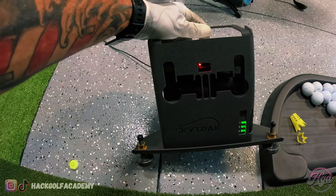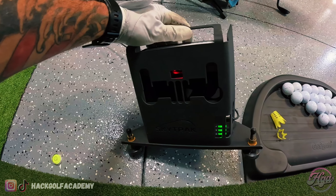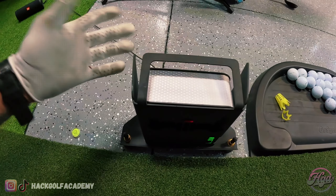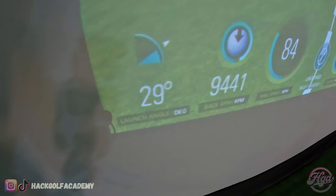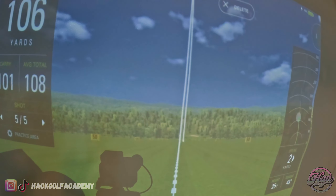I went and bought myself a ball holder, and then of course the star of the show — the SkyTrak launch monitor. This SkyTrak comes in at about three grand, but I would say this is probably the best product out there on the market for the bang for your buck. You could get three grand for a pretty decent launch monitor, or you can spend about twenty on the top-of-the-line stuff.